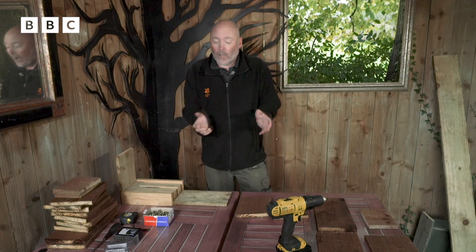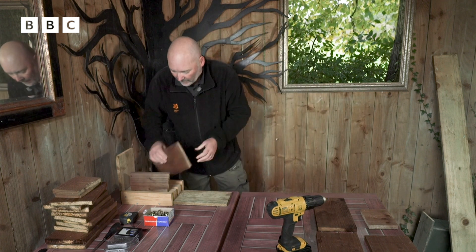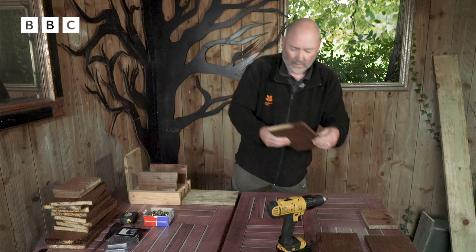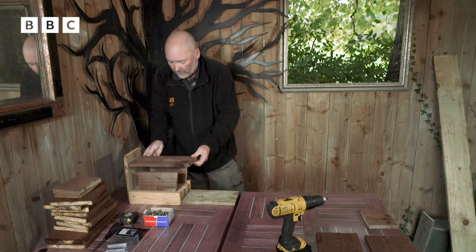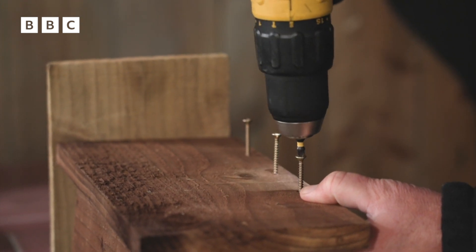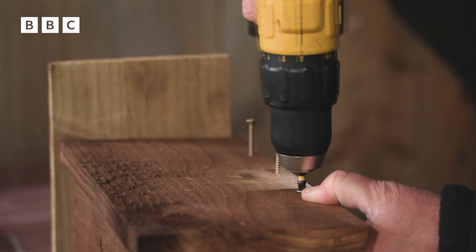When I'm making the nest box, I always start with the two sides. I'm just using this to hold it in place, and then we've got the back of the box. I've already put holes in here, and what we need to do is put screws in to join the two together, and then the same on the other side.